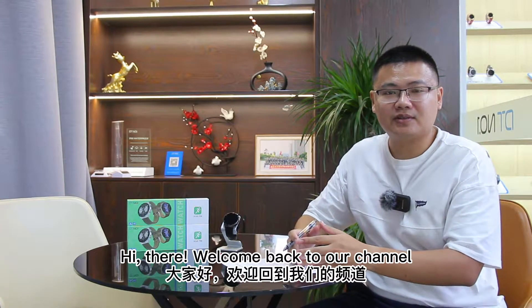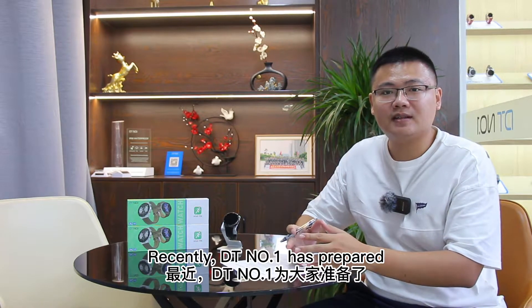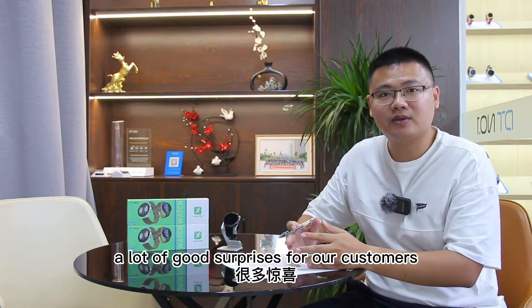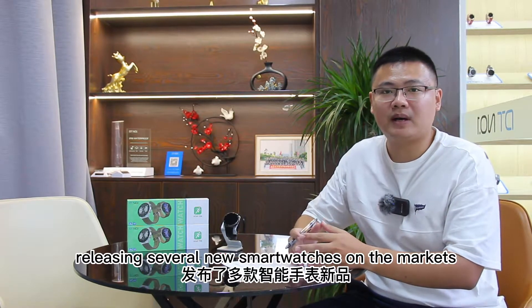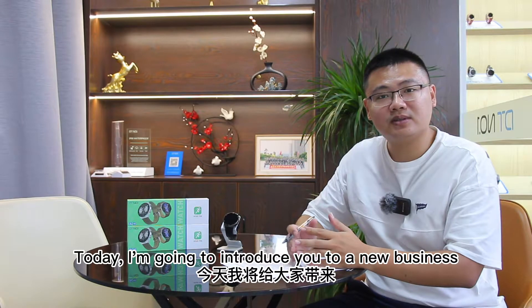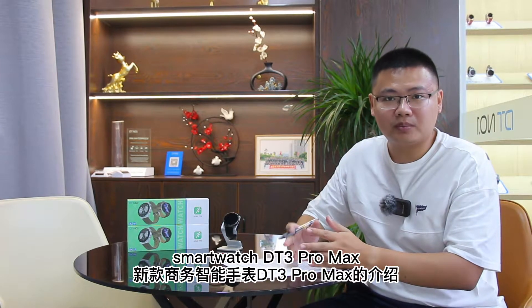Hi there, welcome back to our channel. I'm Johnny from DT No. 1. Recently, DT No. 1 has prepared lots of good surprises for our customers, releasing several new smartwatches on the market. Today I'm going to introduce you to a new business smartwatch, DT3 Pro Max.